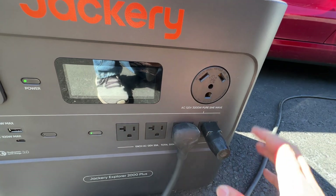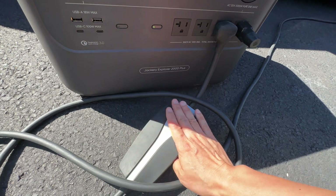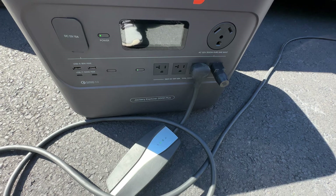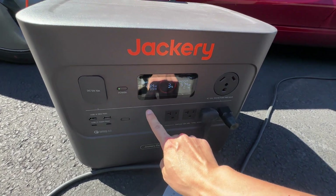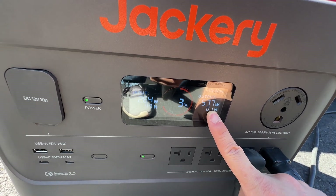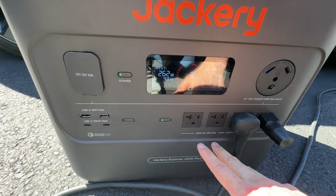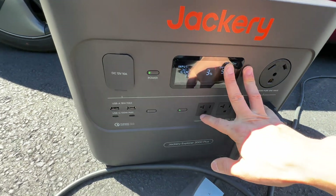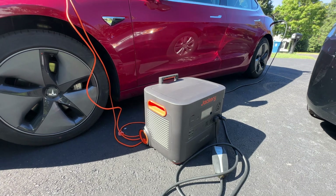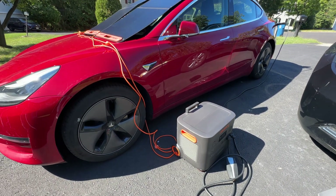It's a pure sine wave unit with 3000 watts continuous output. The Tesla charger can do 1300 watts in 120 volt mode. Looking at the screen, it's draining — it'll be over in about 10 minutes. I might want to disconnect the battery pack to avoid a complete deep discharge. It also supports Wi-Fi connection so you can remotely control the on/off switch. Signing off — thank you very much for watching.